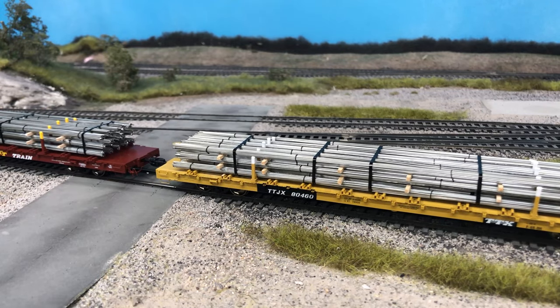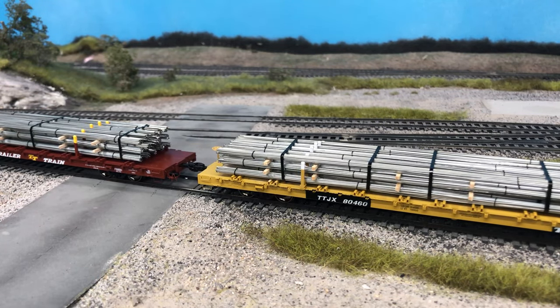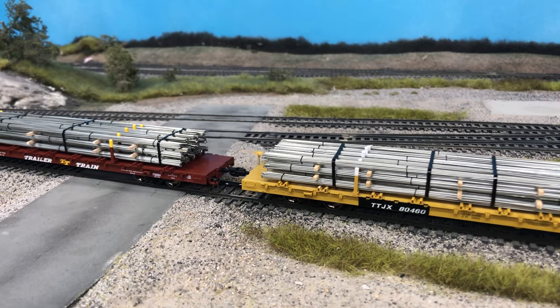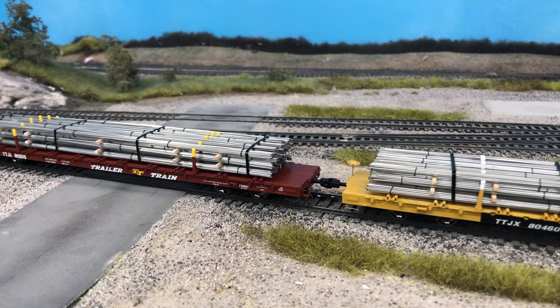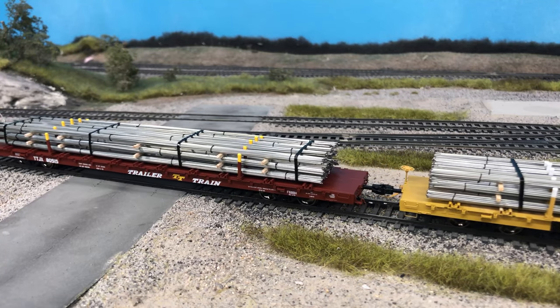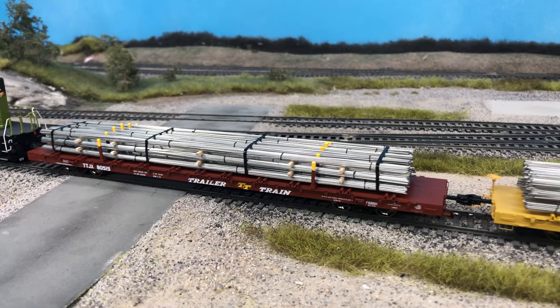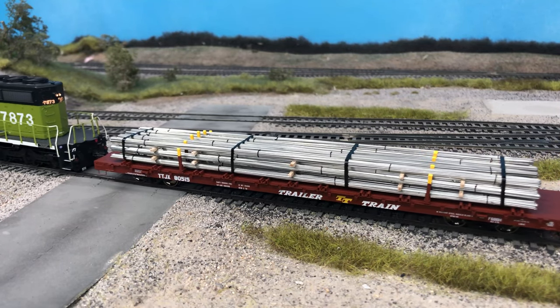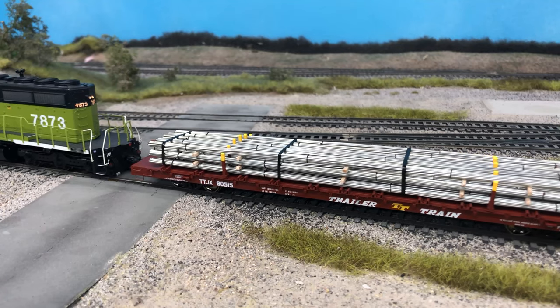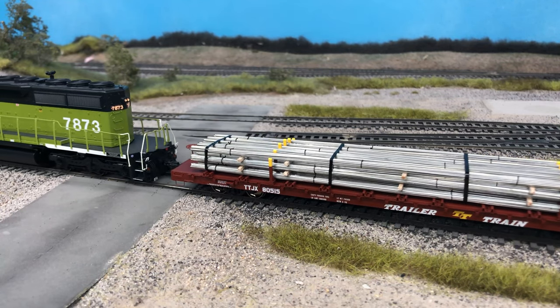Today I'm going to show you how I like to make rebar loads for various types of freight cars, including the newly released finger rack flat car from Scale Trains. There are several ready-to-run loads produced, but at the current time of this video they're all sold out, so we're going to make our own. We'll start with some background knowledge on rebar transported by rail, then a quick overview of materials, and then we'll build one together.